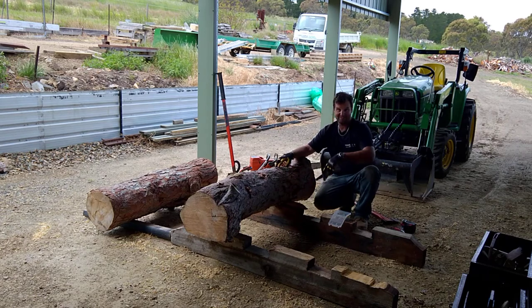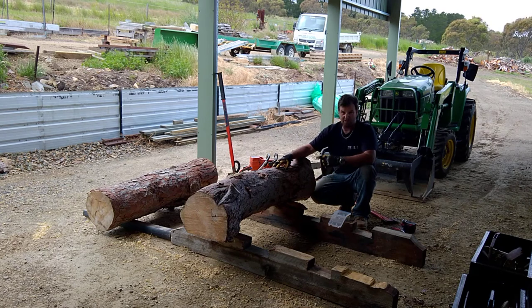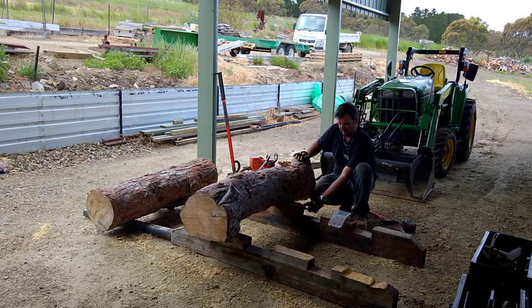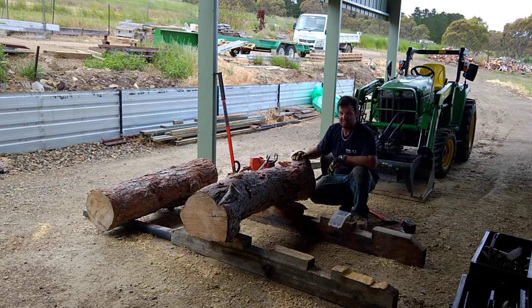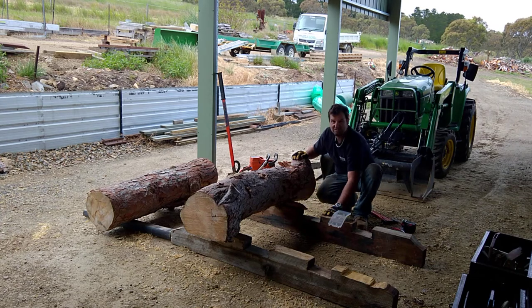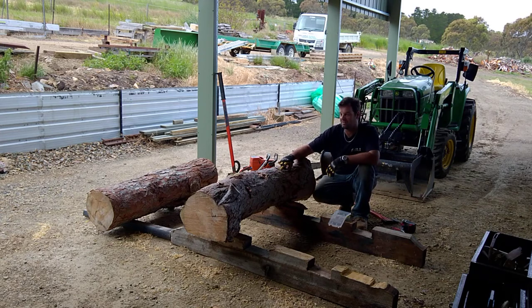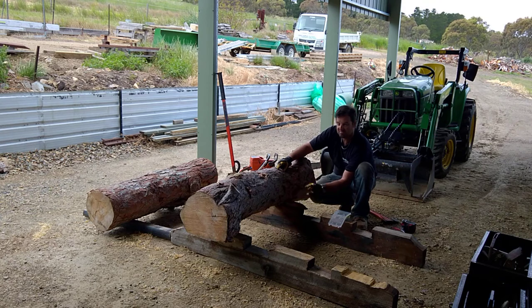I can hear everybody saying, oh but there's steel there — what happens if you hit the steel? Well, this is the way I do it. My feeling is, if you're running one of these Lucas mills and you're going to be silly enough to hit that, perhaps you shouldn't be running a Lucas mill. Because if you're not concentrating enough to know that it's there and not to drop the cutter onto it, then mate, you shouldn't be running one of these mills — you'll hurt yourself. These things are deadly, you've got to pay attention. Touch wood, I've never hit one of these things. You just know when you get low, your offsider knows it's there, you know it's there. I've cut the tops off these wedges and just skimmed over the top — no dramas at all.